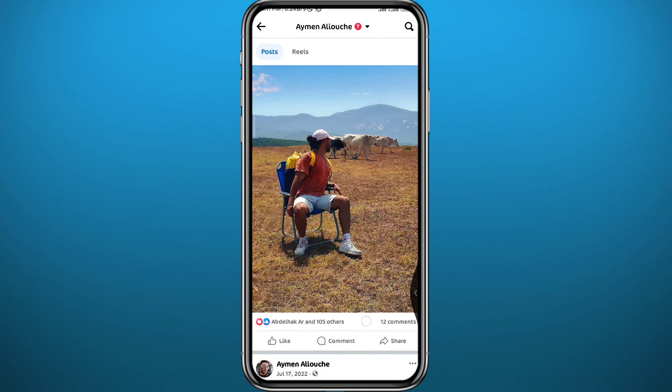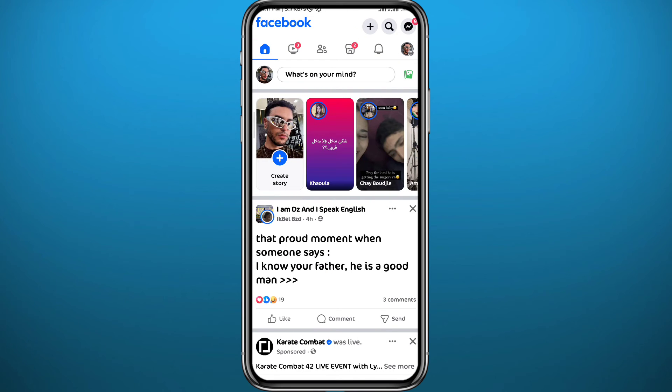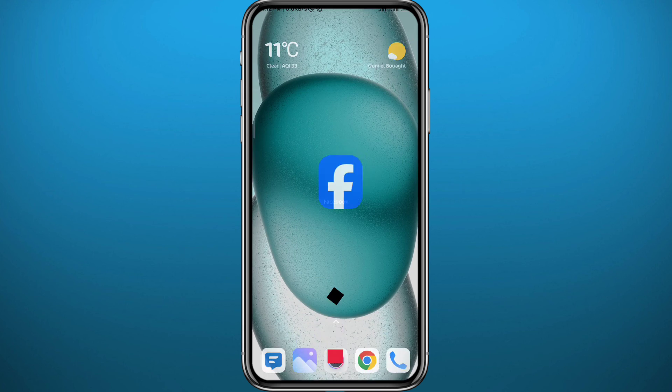Now if you go ahead and try to hide your comments on other people's posts from your friends, unfortunately that feature is not here yet. You cannot yet hide your comments on other people's posts from your own friends on Facebook. Stay updated, and if they drop this feature we will make another video about it.